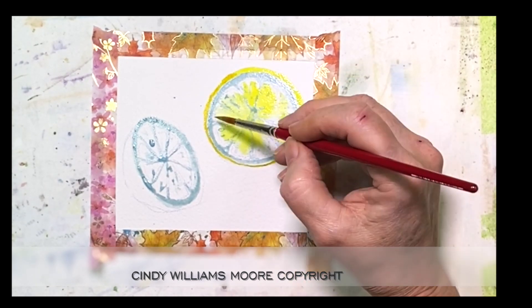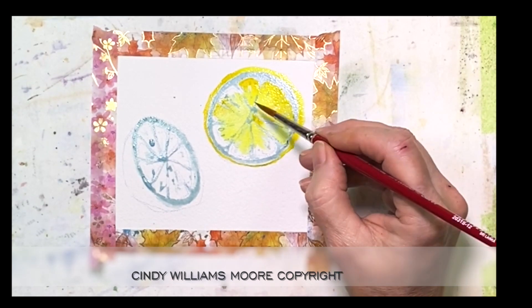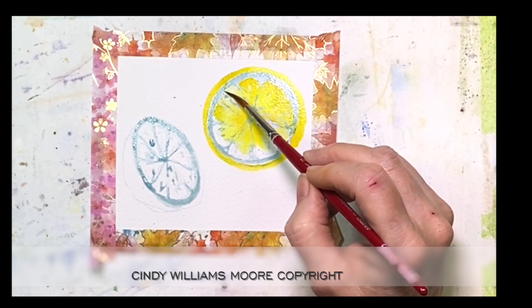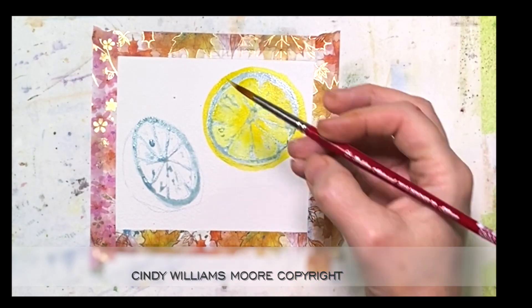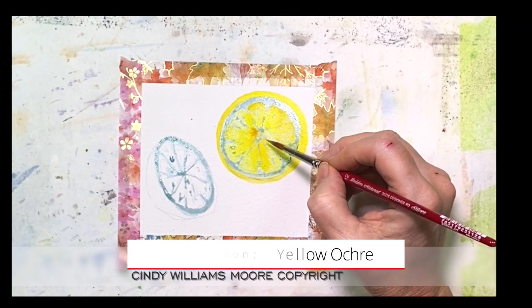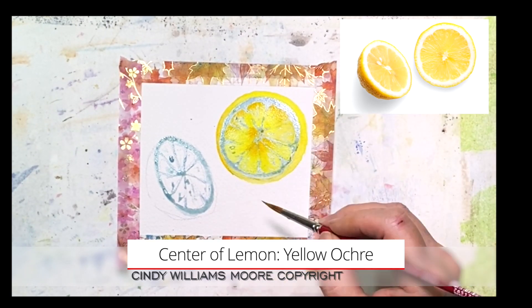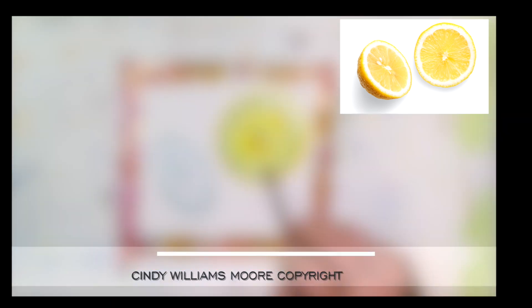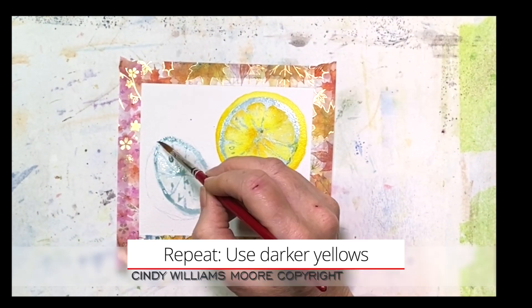We're keeping it very simple today but getting complex with our colors. The darker yellow is the Gamboge, the lighter one is the Aureolin. In the centers of the lemon and a little bit around the outside of the rind there's a darker yellow — I used yellow ochre and dropped it in just a tiny bit. I added a little bit of yellow ochre around the outside part of that rind, and all of that lemon was wet while I did it.